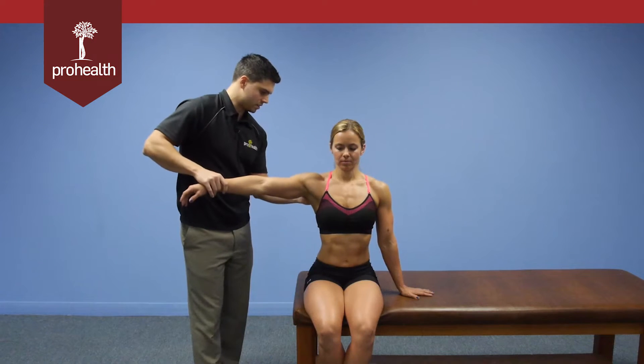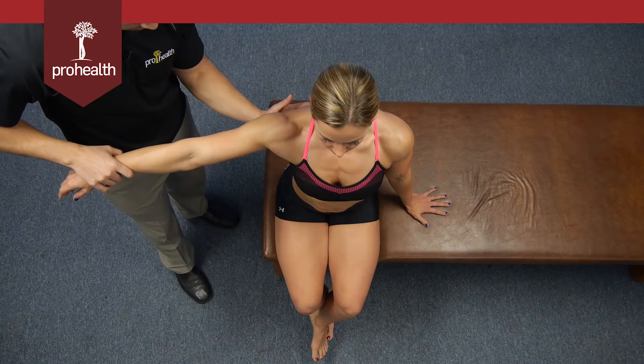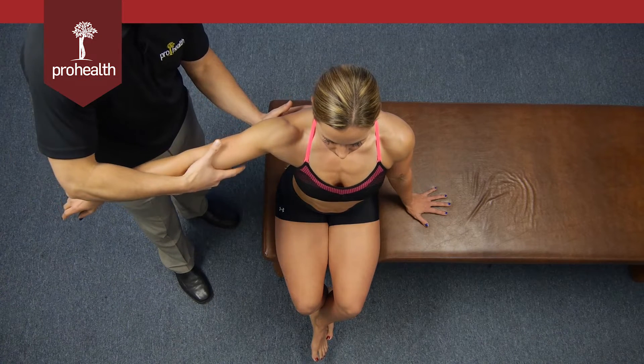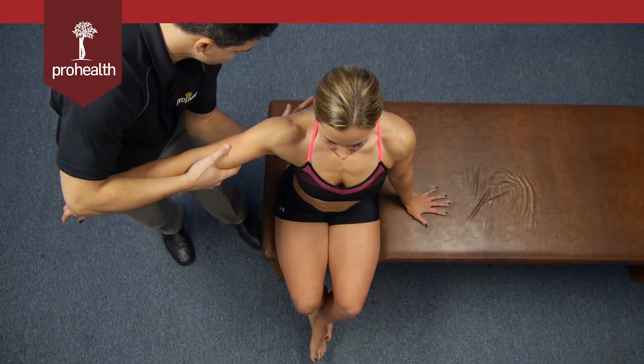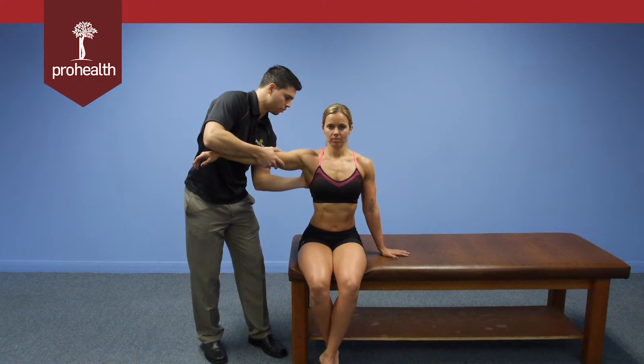We'll pick up the arm we're going to be testing into the scaption plane, which is about 30 degrees here. This is going to be a muscle test that involves about 20% with this support arm, and then the remaining 80% is going to come into the lateral border of her scapula.